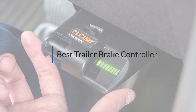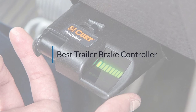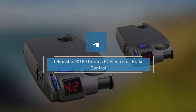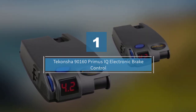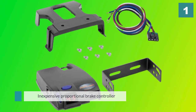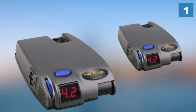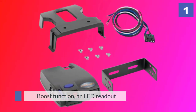If you are looking for the best trailer brake controller, here is a collection you have got to see. Number one, most popular: the Tekonsha Primus IQ electronic brake control. The Tekonsha Primus is an inexpensive proportional brake controller that has many of the same features as the other more expensive brake controllers from Primus.